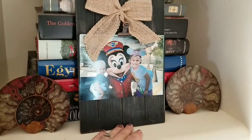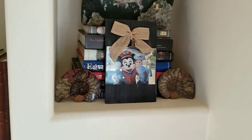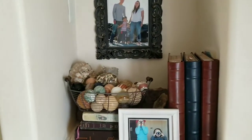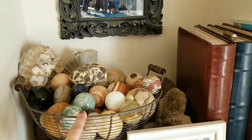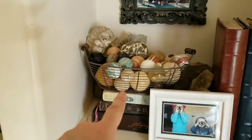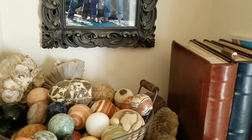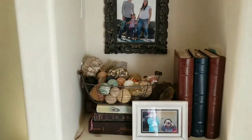I bought this frame at Marshall's and it was only $3.50. That same picture was up here before, just in a different frame, and I felt like this one gives it more of a country look. Over here I took the rock spheres that were in a glass vase and put them in a basket I already had and brought them over here. I do need to find something to support the back because the books they're on are small and it's tipping back.